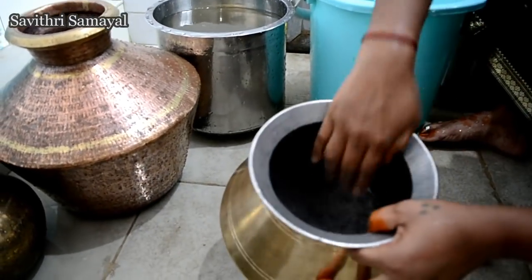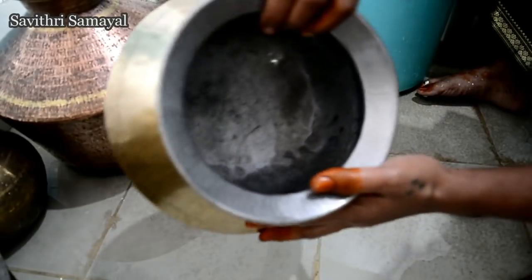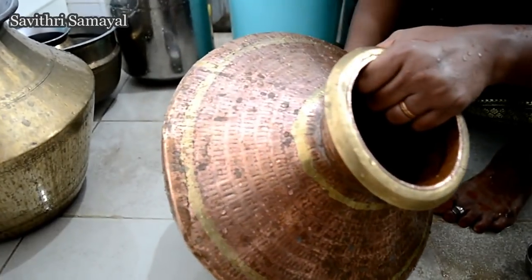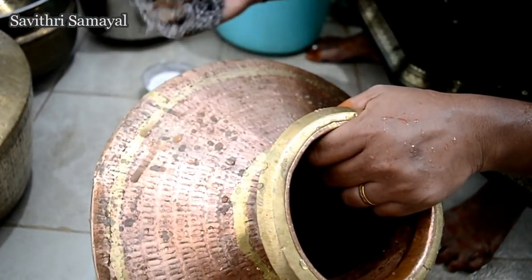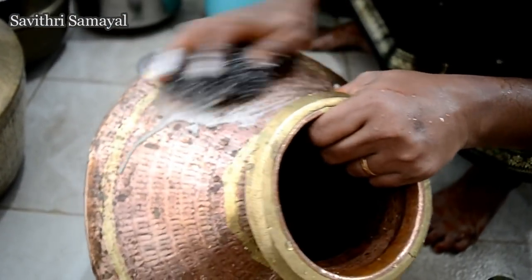You will need the cream to cook the lettuce. You can use the cream to help you. You can cook the lettuce with the lettuce. You will need the cream.